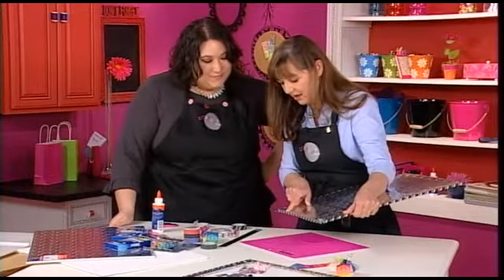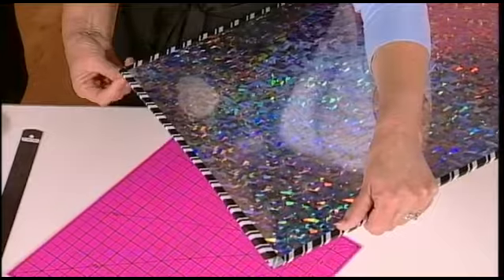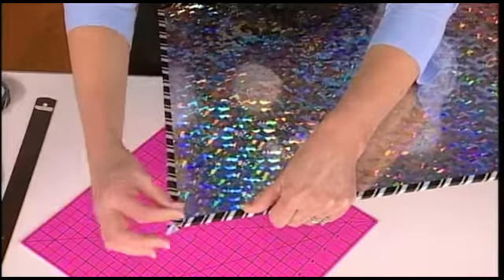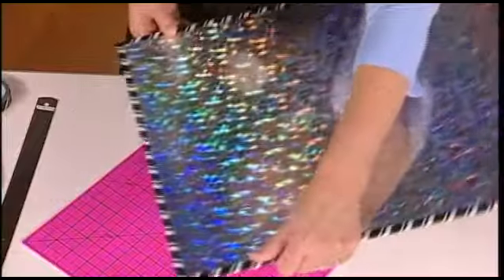When I put the washi tape on the edge of the board here, I'm actually folding it over, which is going to cover up this edge. And if you don't get it perfectly straight the first time, it's repositionable — all washi tape is made as a transparent paper tape that has repositionable adhesive on it. And this has a beautiful design on it.